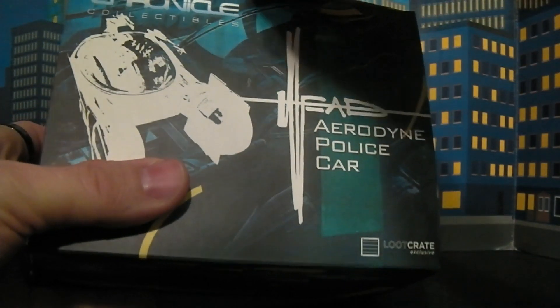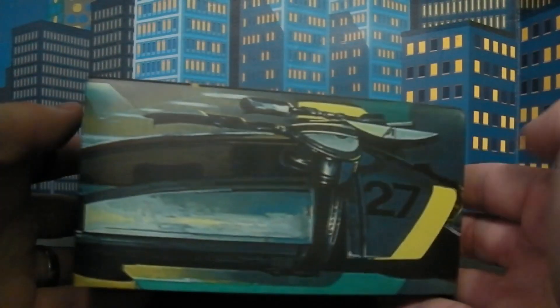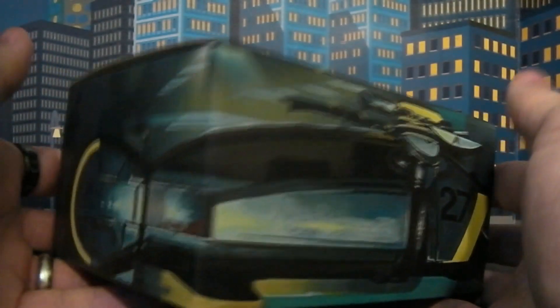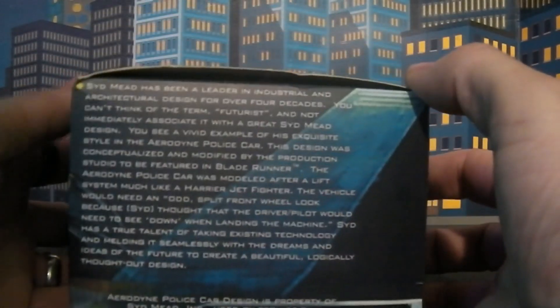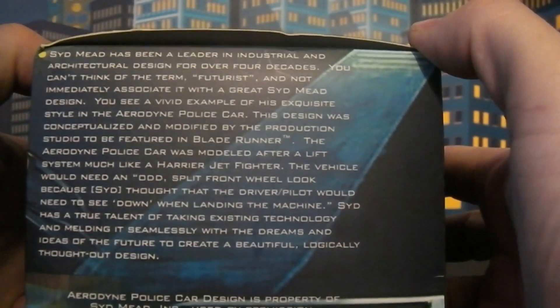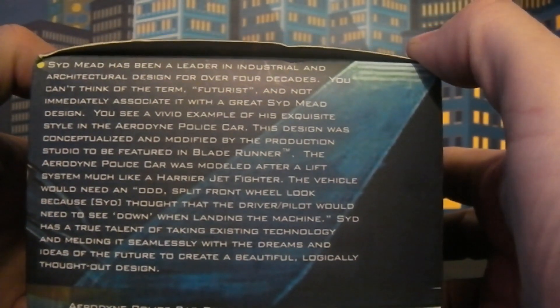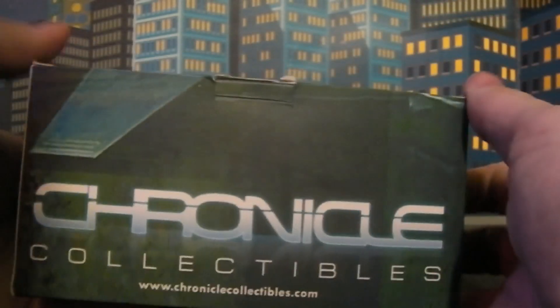This is just the box to it. I'll actually show you guys this box real quick. It's got a lot of the concept art here from the spinner. I think it's kind of neat how it just goes all the way around the side there, and then it kind of bleeds over to here. There's a bunch of background text there if you guys want to pause and read that. And then it's got the Chronicle Collectibles logo here on the side.